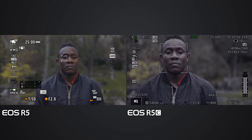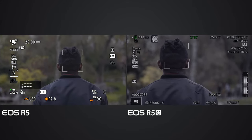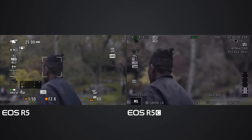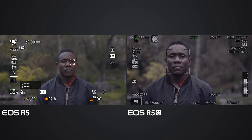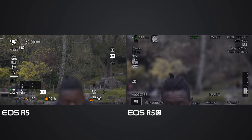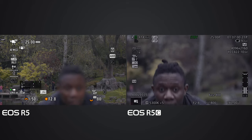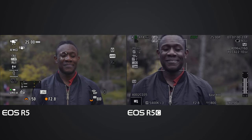Deluxe turns and looks the other side. As soon as Deluxe turns, both the EOS R5 and R5C have the square on Deluxe's head. Deluxe turns back - straight away both cameras lock on. So far the EOS R5C is doing excellently. Deluxe disappears and reappears - both cameras handle it fine.